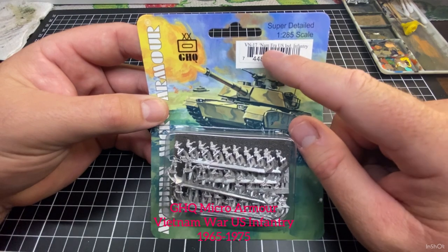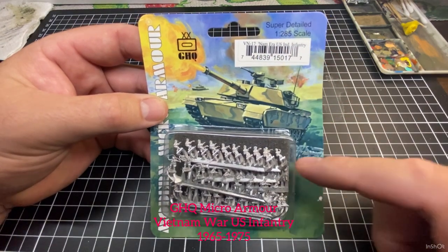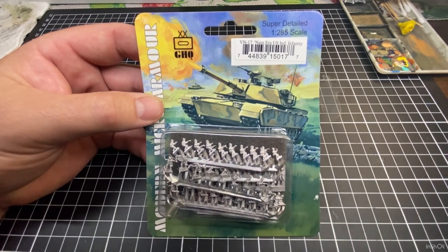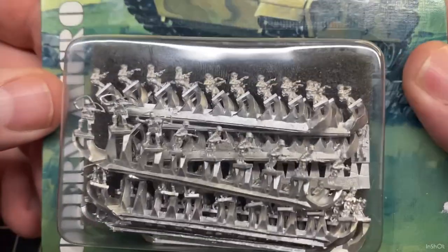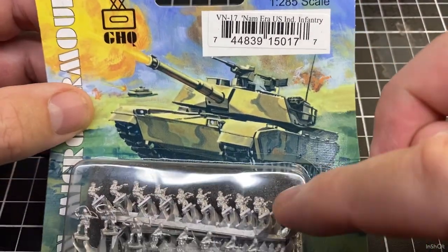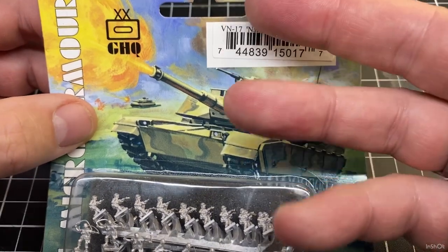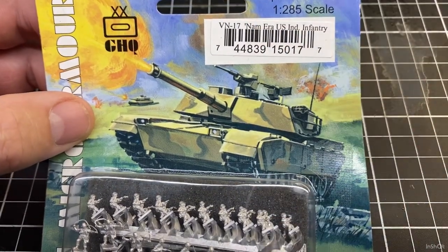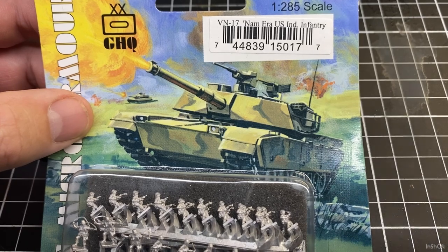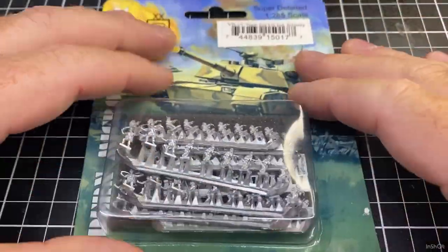The VN 17 is the Vietnam-era US infantry - individual infantry. I'll zoom in as they look in the packet - they're pretty small. We'll paint a heap of these guys up and I'll show you how I base them and all that. Once they're done we'll move on to doing some modern infantry, some modern Russians, some modern US infantry - whatever I've got, and I'll order some more.